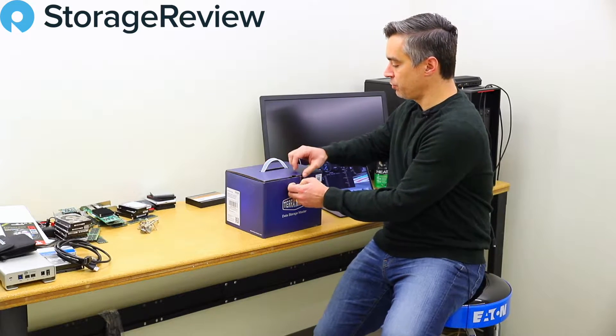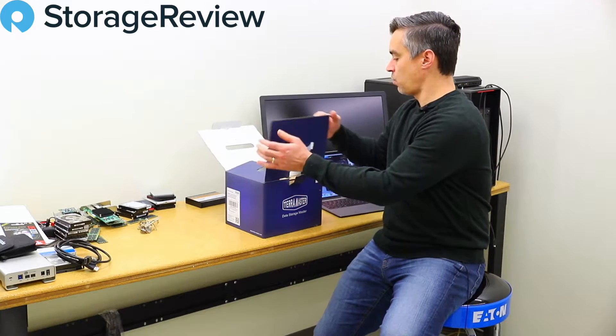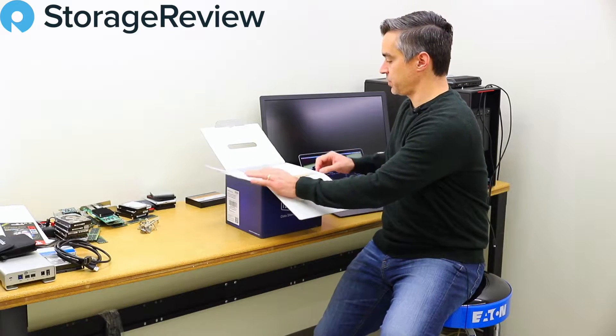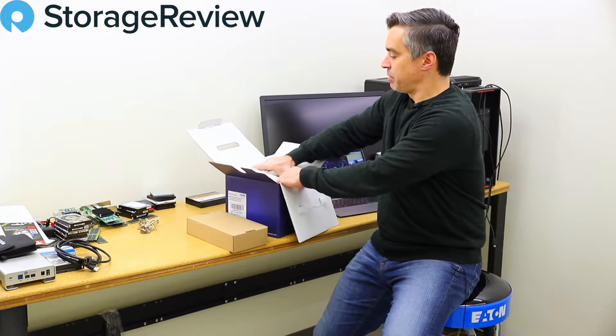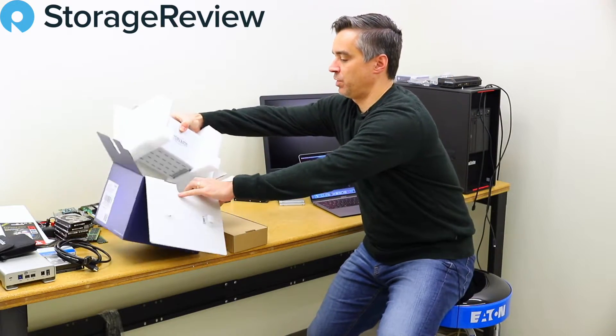So let's go ahead and see what we've got in here. I do know this came out a little while ago and they ran out of stock, so our unit got pushed back a little bit. But that's okay — we've had plenty to work on in the interim.